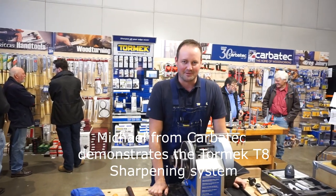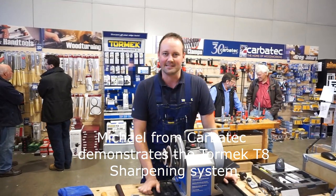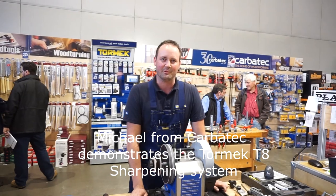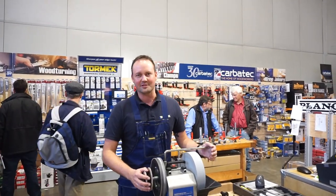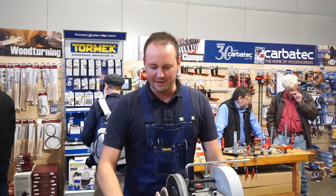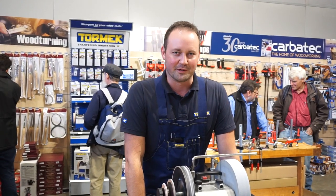My name is Michael. I'm here demonstrating the Tormac sharpening machine for Carbotek at the 2017 Sydney Working with Wood show. I'd like to go over a few benefits of the machine and also go through a few different categories of tools to give you a quick run through on the system.